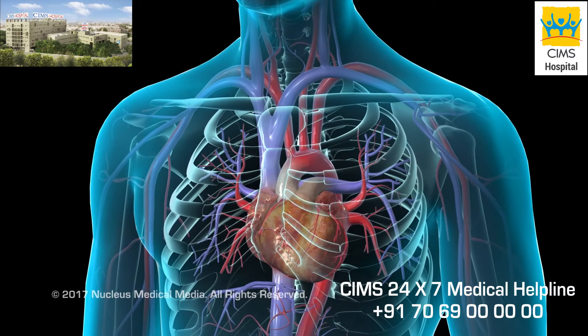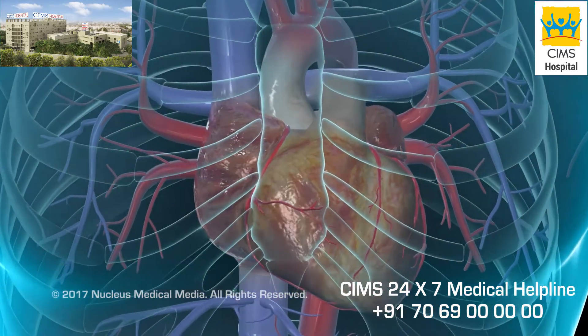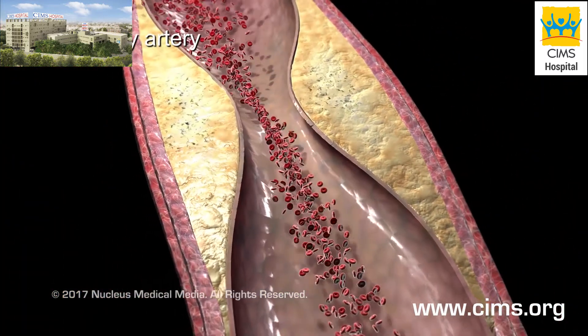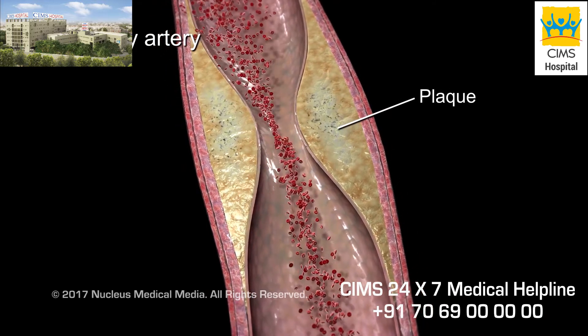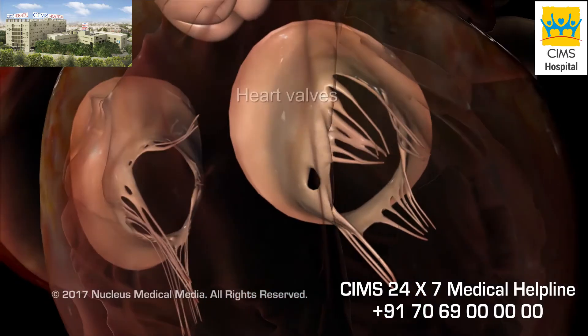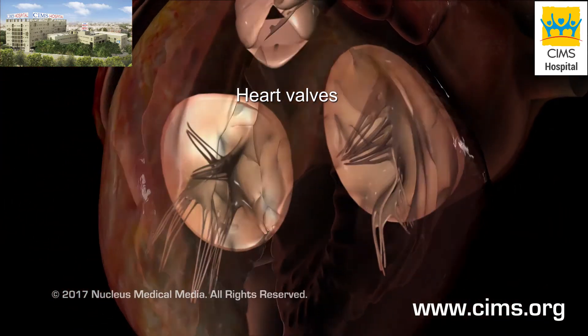Coronary Artery Angiography is an x-ray test of the heart. This test can view blood vessels in your heart, called coronary arteries. It can find out if a waxy substance, called plaque, has narrowed these vessels. And it can show how well the valves and chambers of your heart are working.